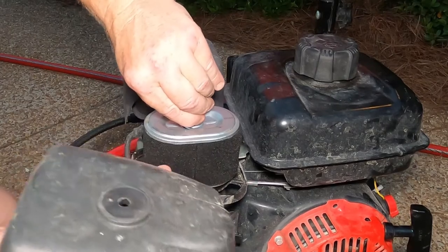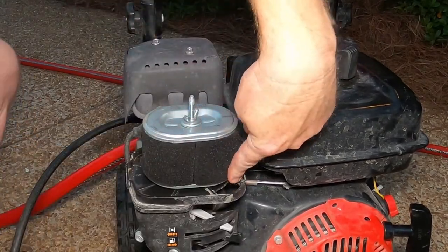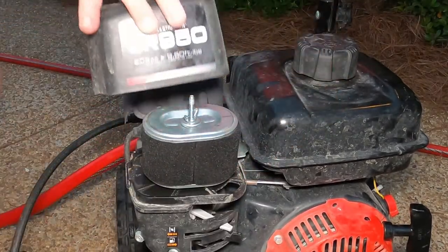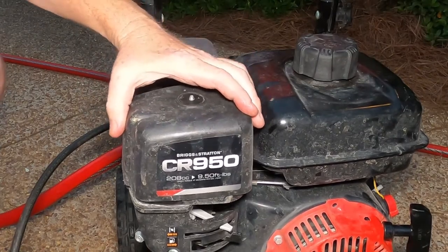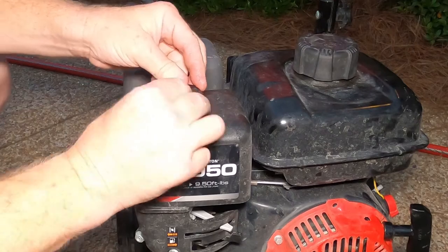You might be asking how does air even get in there — well, there are gaps down in the bottom of this housing. All right, put that back on.